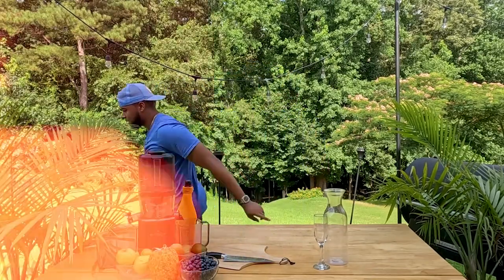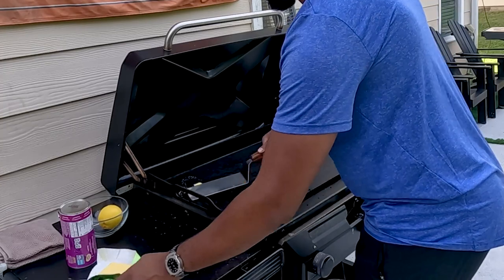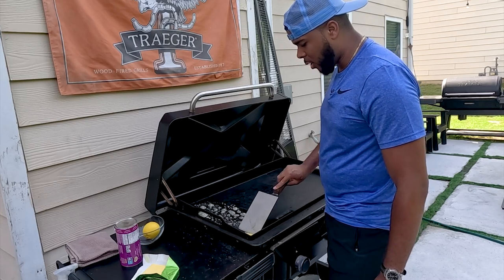Before we get started on our juice, we're going to head over to the flat rock and get started on the cinnamon roll flapjacks. We already got our flat rock on low. We're going to add a little bit of butter right here on this side — just use your spatula to get some nice bubbles going with that butter.